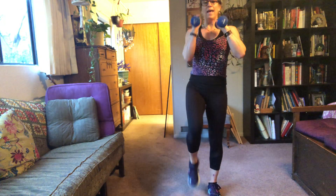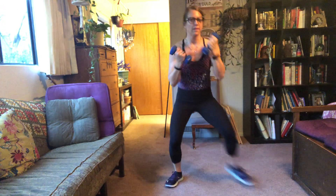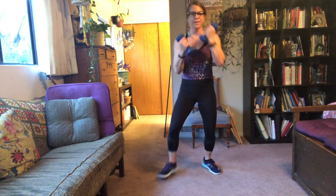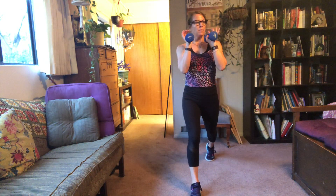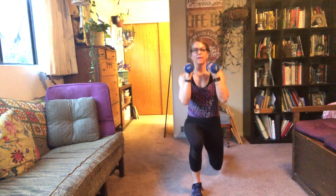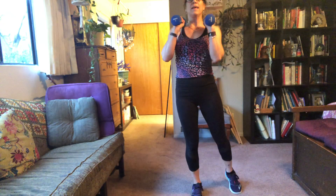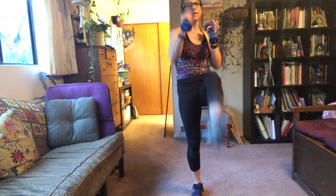Tall torso, belly button pulled in tight. Left foot uppers — here we go. Come on! Left leg back, punch with your right. Here we go. Back knee. When you kick, your knee comes up first and you're balancing — pull your toes back and the ball of your foot is your contact point. Three, two, one.